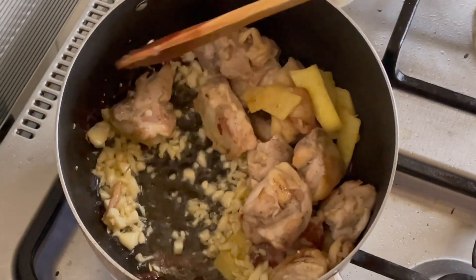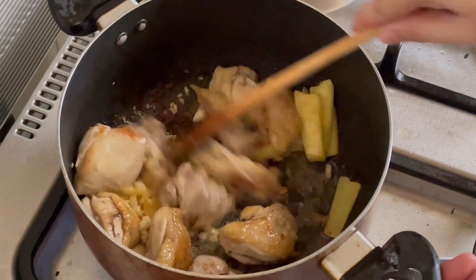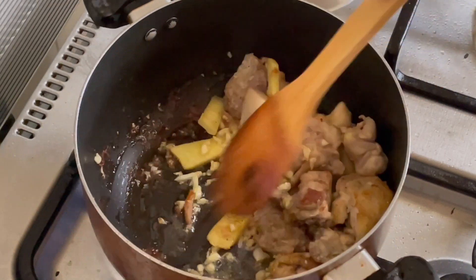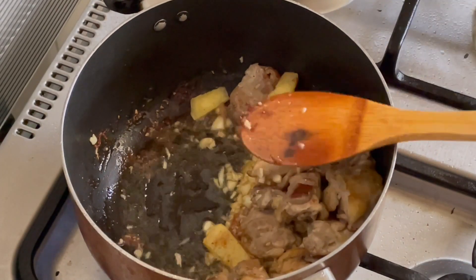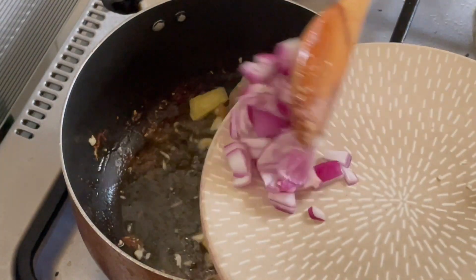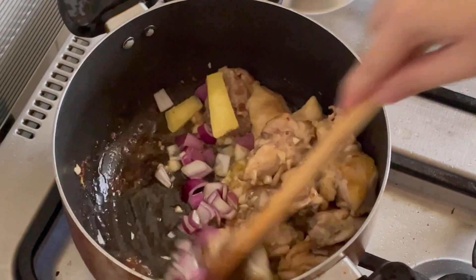I don't want to use the— I don't want to use that. The chicken will be... now I don't know what to do.